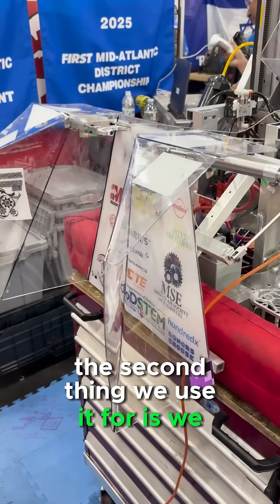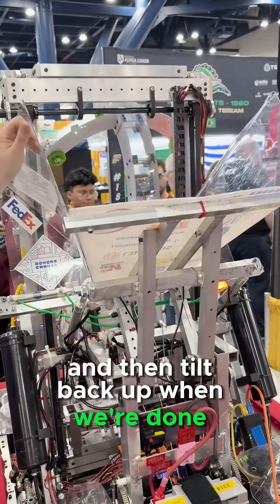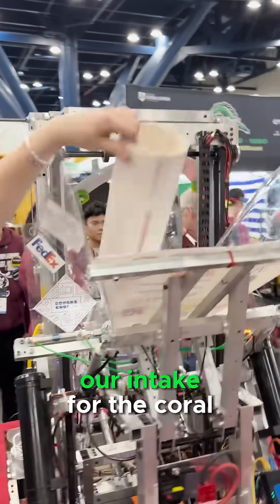The second thing we use it for is level one for the coral — it just tilts down a bit and then tilts back up when we're done. The last thing we use the tray for is our intake for the coral.